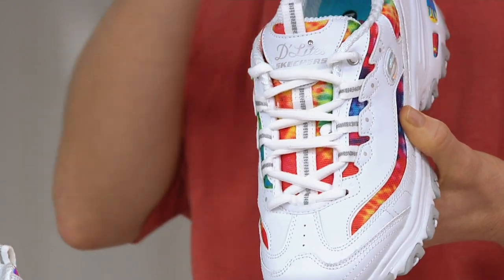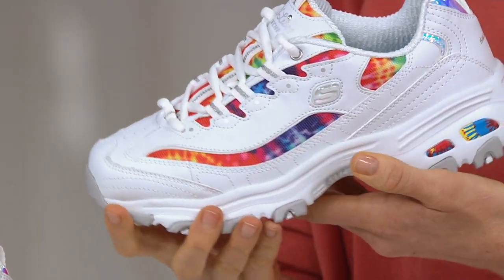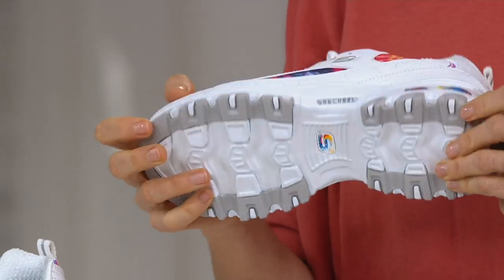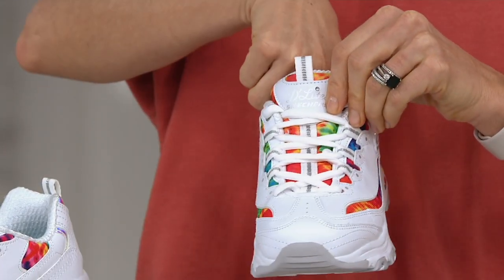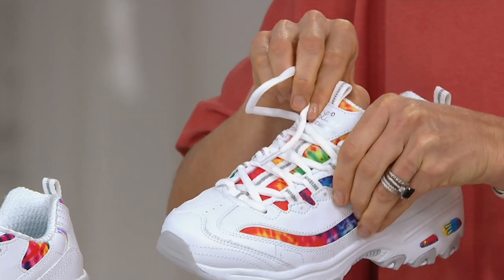I love this style so much. This is a nod to one of the first sport shoes that we ever created at Skechers back in the 90s — it was called the Energy. We changed it up and we call it the Delight because the Energy wasn't so light back when we first created her. So we've learned that lightweight footwear is where it's at.